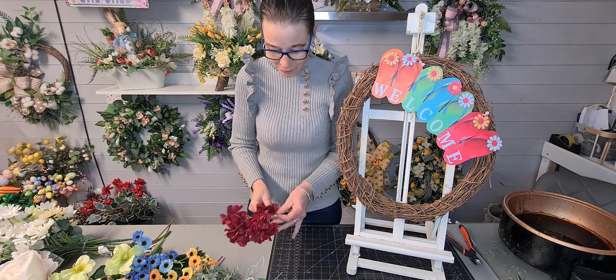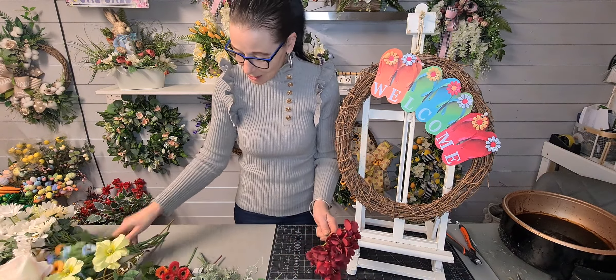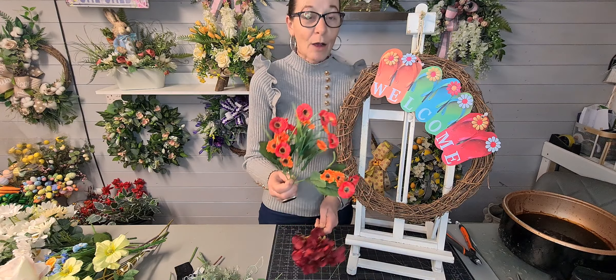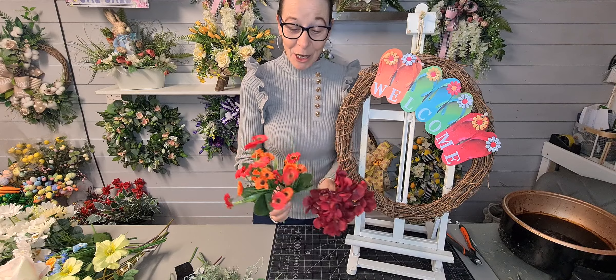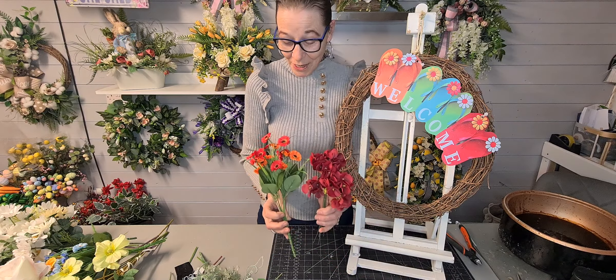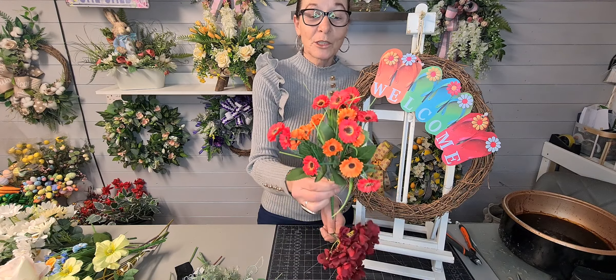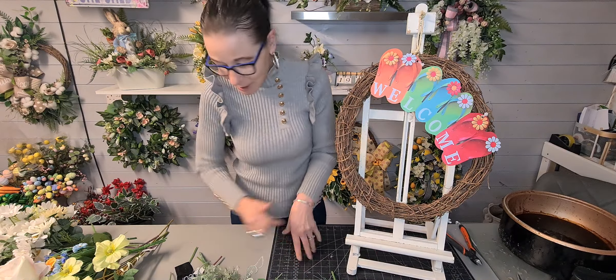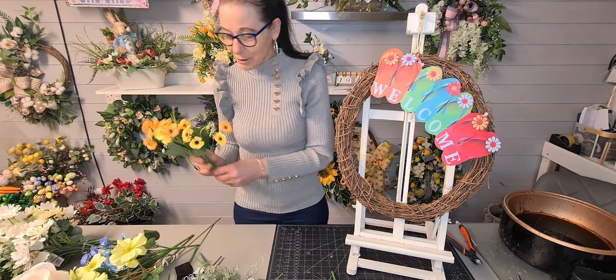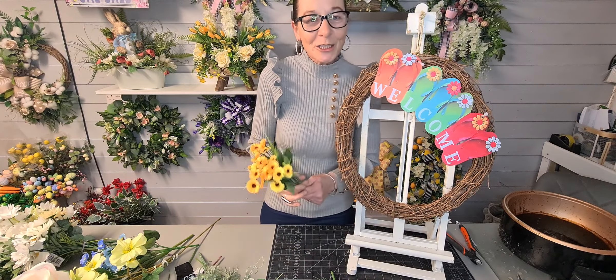I'm going to go quickly through what we've got. These are just deep red hydrangeas — I took them off and placed them on their own little pick. So that's one part of our red. And I've got my baby gerberas in red with some orange in them, hence the orange.